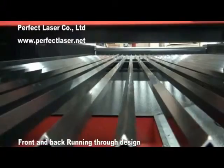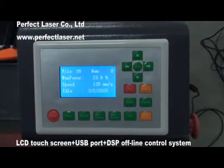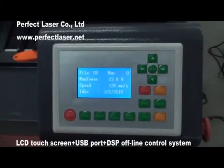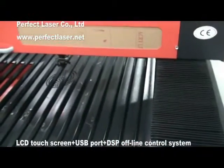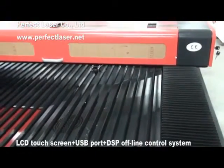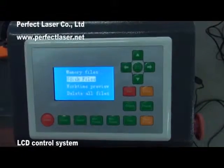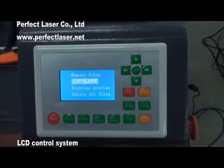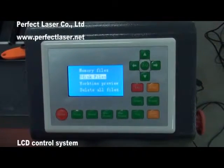Special front and back running-through design. The unique door accommodates limitless engraved material sizes. Advanced LCD touch screen, USB port and DSP offline control system, which can not only work without a computer, but also support offline working by connecting a U-Disc to realize USB communication. The LCD control system has 128MB of memory space, which can store files in the machine to make engraving and cutting directly.